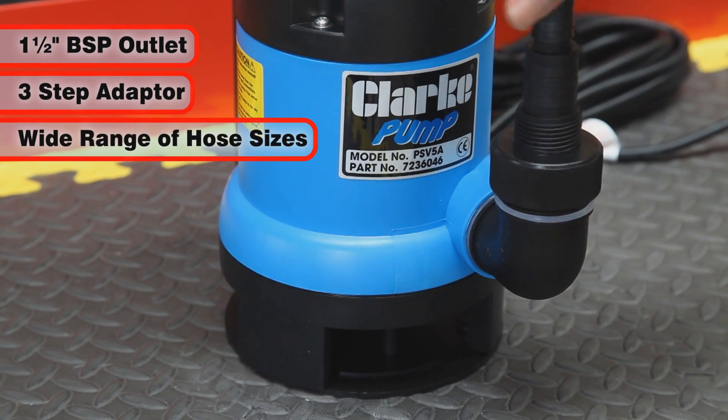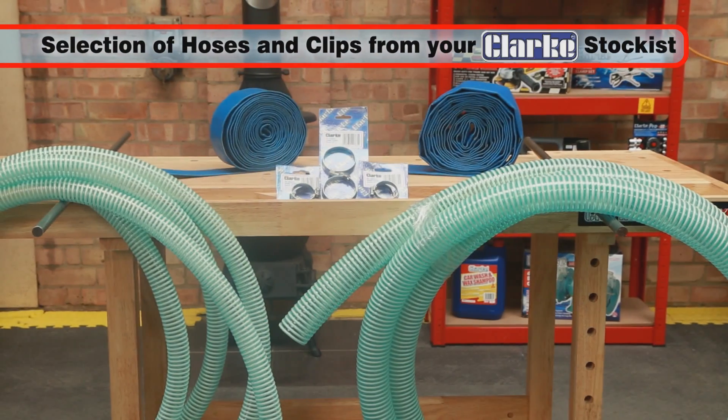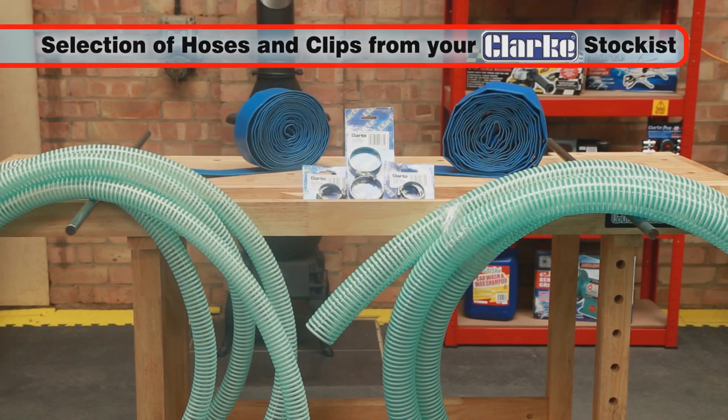The adapter and elbow allow the fitment of a wide range of hose sizes. A selection of lay-flat and reinforced hose, along with hose clips, are available from your local Clark stockist.